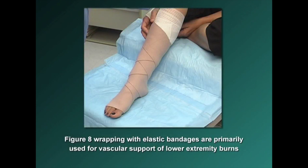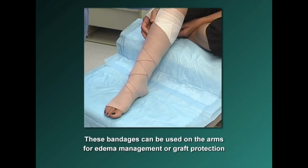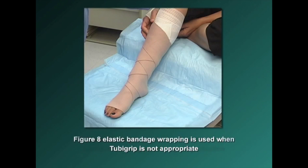Figure 8 wrapping with elastic bandages is primarily used for vascular support of lower extremity burns. However, these bandages can also be used on the arms for edema management or graft protection. Figure 8 elastic bandage wrapping is used when Tuba Grip is not appropriate, such as when dressings are too bulky for Tuba Grip to be used over.